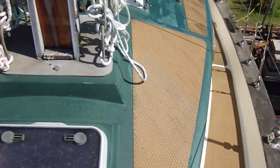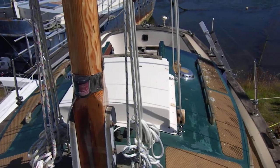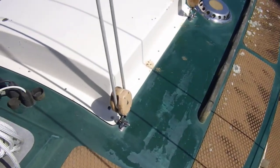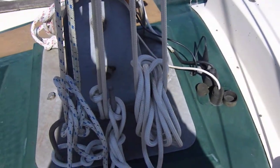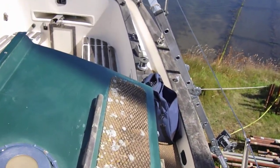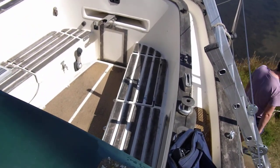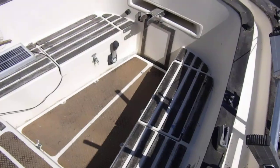I'll just turn around and show you the coach roof. I'll make my way down the port side and back to the cockpit, which is quite roomy again for a little boat.